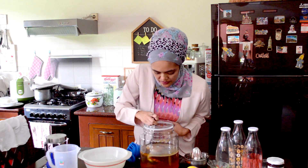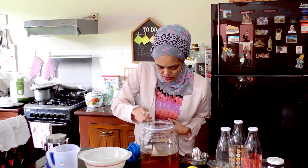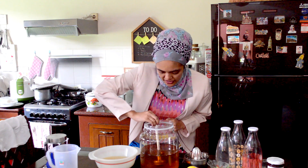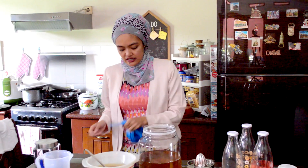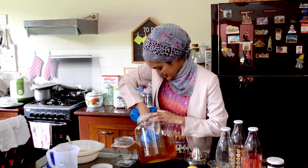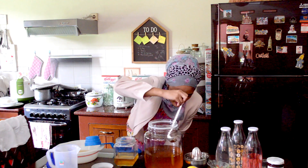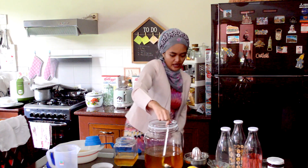So carefully lift up the scoby — this one is pretty large. Then get the smaller one at the bottom that I used at the very beginning. Now don't forget, you will need two cups or at least one cup of starter tea for your next batch of kombucha. I'm going to get two cups and store it in this small jar here. I'm going to tilt the vessel a bit. If you see any yeasts floating around the vessel, I also like to add that into my starter tea just for an extra boost. Now I'm going to give this a stir and store the starter tea away.